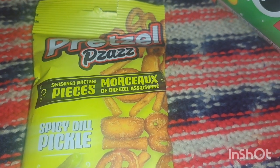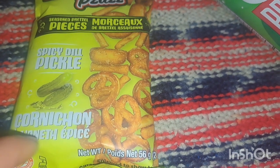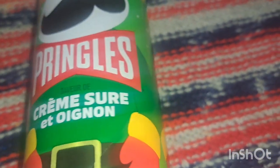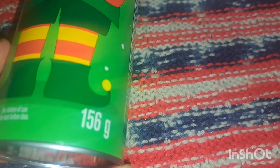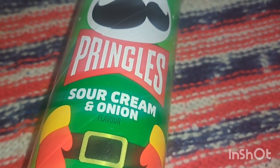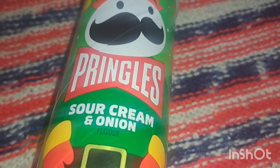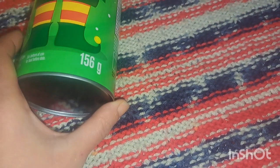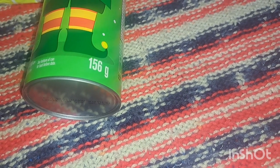For snacks, I got these little pretzel things in a spicy dill pickle flavor — $1.50 at Dollar Tree, 56 grams. Nate loves sour cream Pringles and he wanted this can with the Pringle guy dressed as an elf. This is the 156-gram size and normally retails for five dollars at Shoppers Drug Mart, but I bought it on sale at the end of November for half price — only $2.50. I also picked up four of the three dollar and twenty-five cent Pringles at Dollarama since he loves them and they're larger cans.